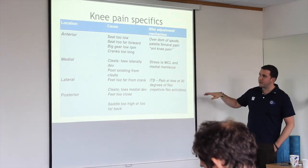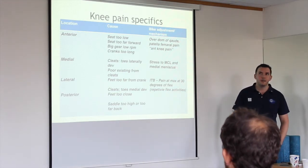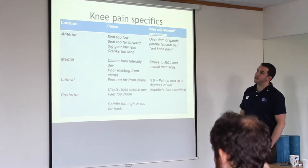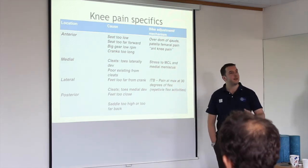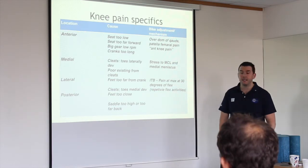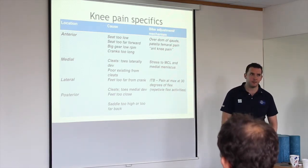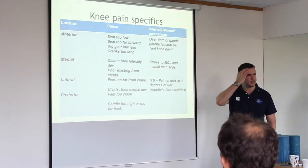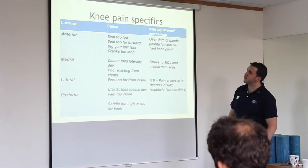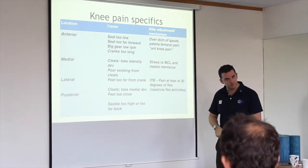Knee pain specifics. Anterior knee pain is just pain at the front of the knee — it's the black hole of orthopaedic medicine. No one really knows what's going on there, and a lot of surgery can be done incorrectly with no benefit. Your seat being too low, the seat being too far forward, and cranks being too long will shift your body weight forward so you overload the front of your leg.